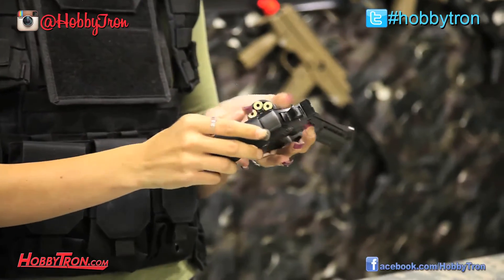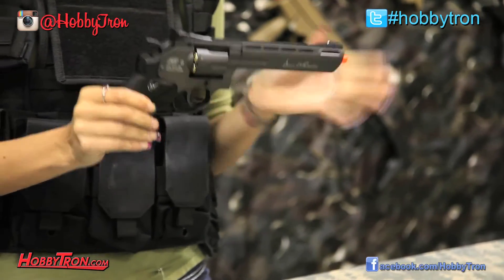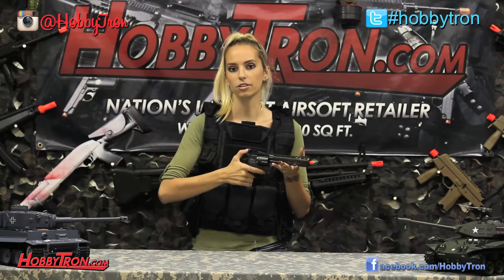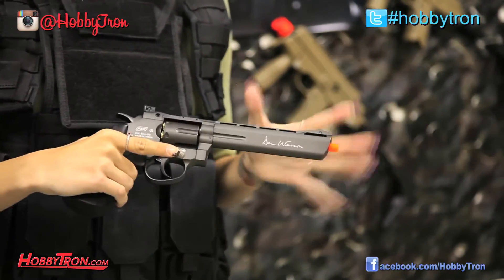We open it from the side right here. It's all metal and it's CO2 powered. The CO2 canisters go in our handle right here. It's semi-automatic, meaning you don't have to pull back the hammer every shot, but you can just to get that nice western feel to it.